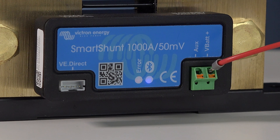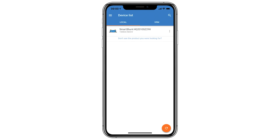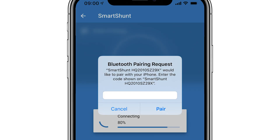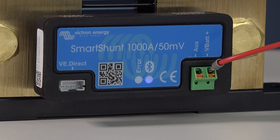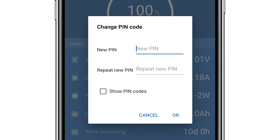Once the Smart Shunt has been connected, the Bluetooth light will start to blink on the side of the shunt. Let's connect using the Victron Connect app. Once installed, the Smart Shunt will appear in the device list — click on the Smart Shunt. The shunt will require a pin code to connect; the default is 000000. Once you connect, the Bluetooth light on the side of the shunt stays lit.